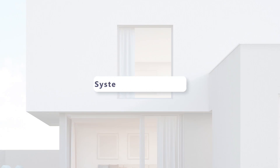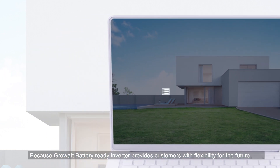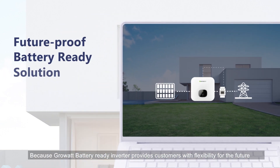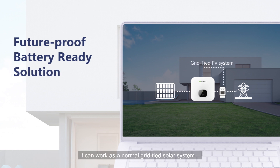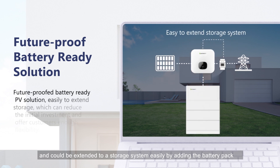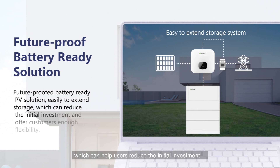Why? Because the GrowWatt Battery Ready inverter provides customers with flexibility for the future. It can work as a normal grid-tied solar system and could be extended to a storage system easily by adding the battery pack, which can help users reduce the initial investment and realize an upgrade to a storage system easily in the future. The battery installation is direct plug-and-play.